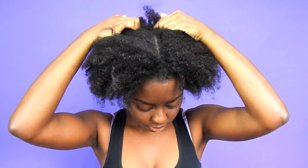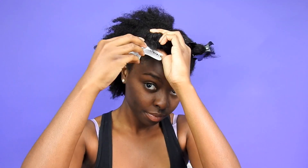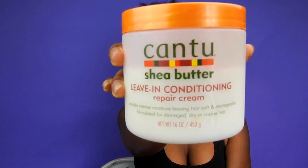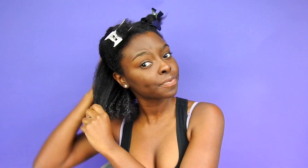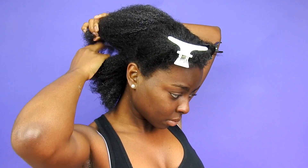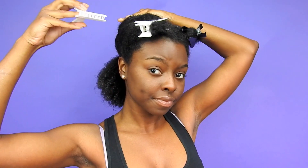So for this style I am going to be starting off on freshly washed and deep conditioned hair. I'm going to split my hair into four sections and then just clip each part away. I'm going to spritz my hair with water, put in my leave-in conditioner, make sure I get that in my hair really really well. I'm also going to follow up with my curl enhancing smoothie, and then I'm going to split my hair into a smaller section in the back and begin to detangle.